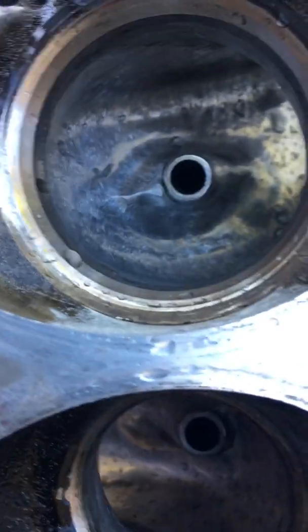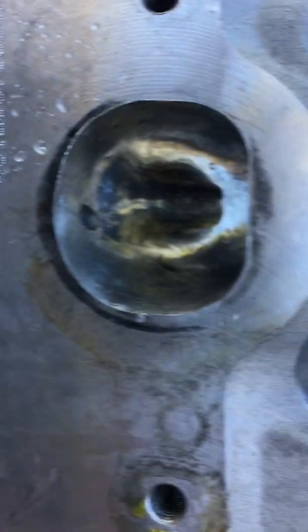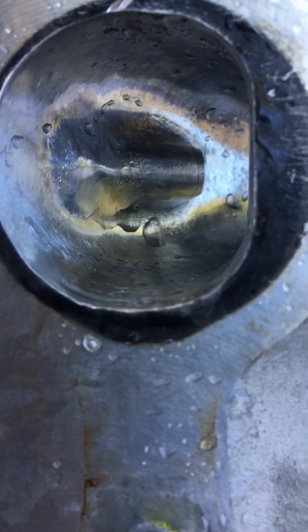These valve guides were also quite large, so taking those down and pulling them out. These are the exhaust ports now — again not perfect, but you get a substantial step up from where they were before.